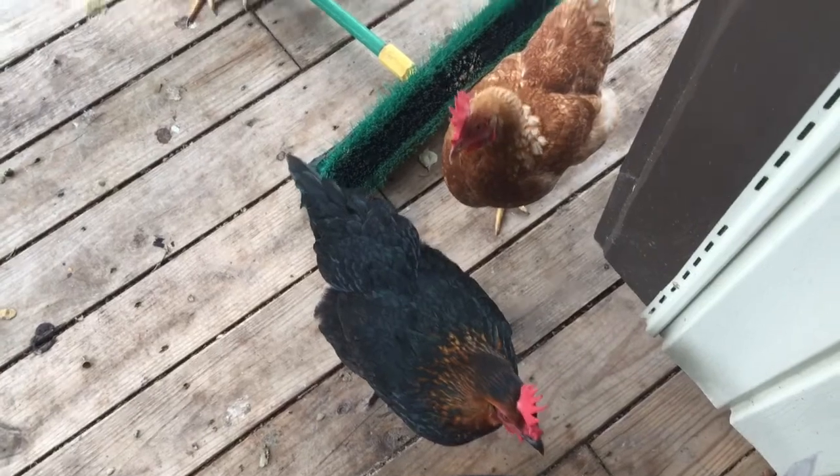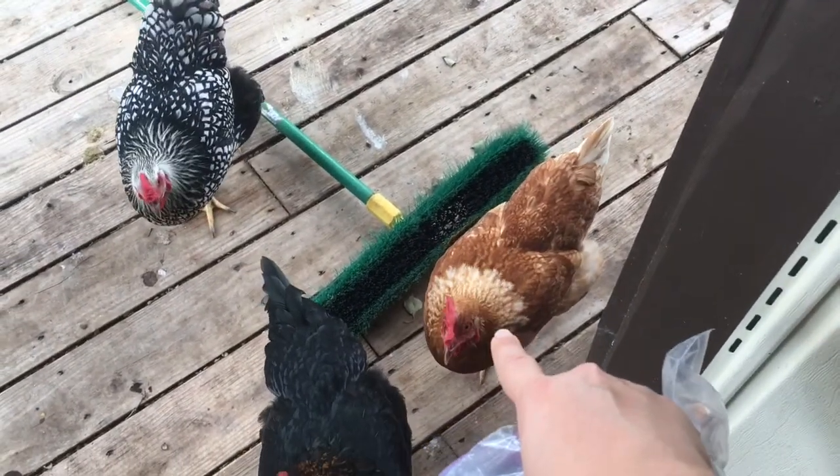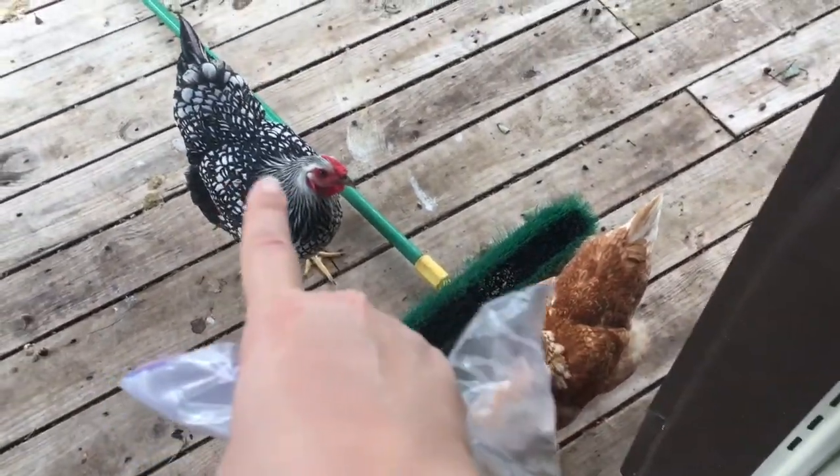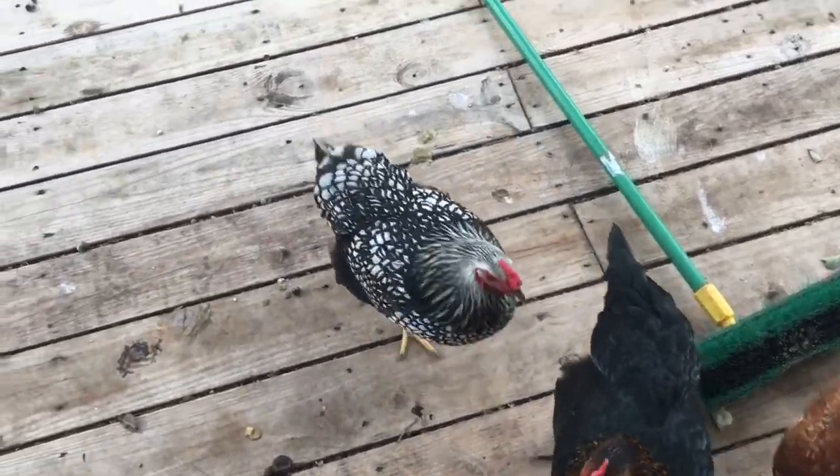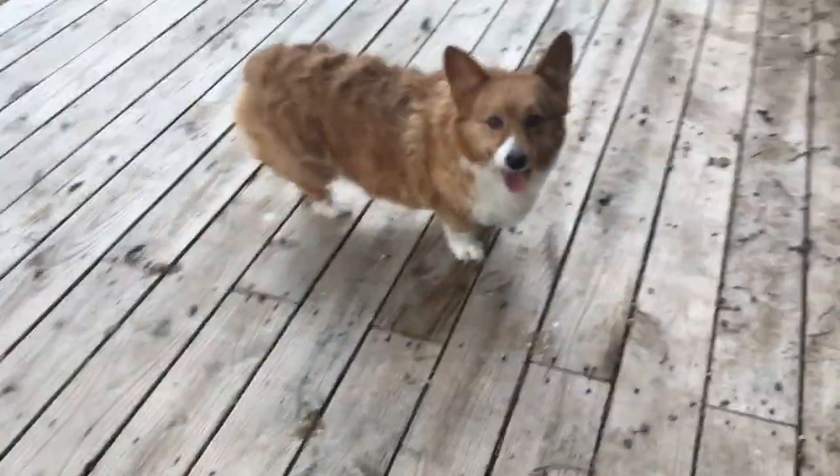This is Calypso, she's a black sex link. This is Goldie or Lollipop, she's a gold sex link. And then this is Dottie, she is a silver-laced Wyandotte. These are my three girls. We have the running of the chickens — that's Aini or Corgi.